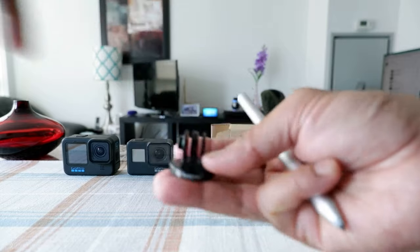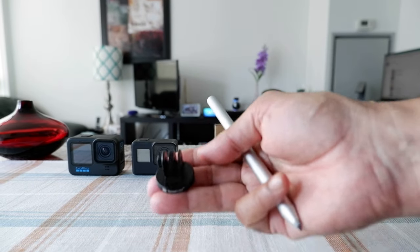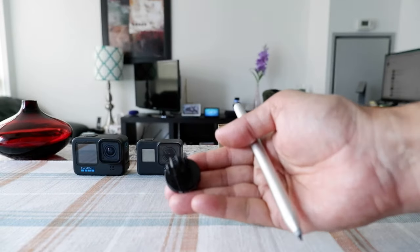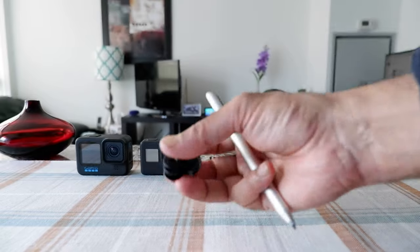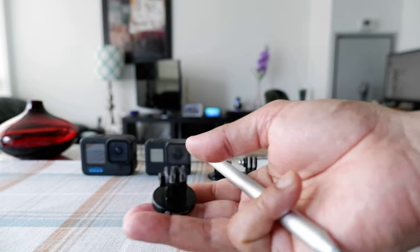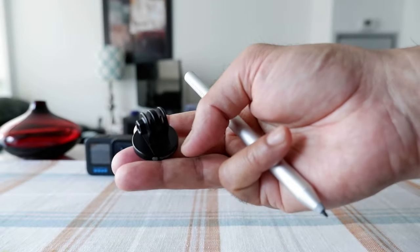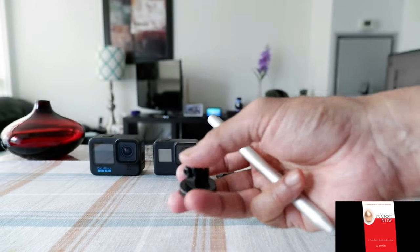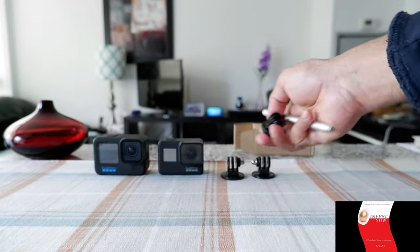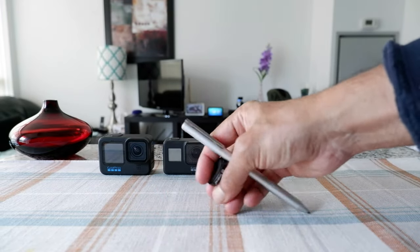The one I bought doesn't come with the screw, but they have a screw version that costs about two to three dollars more. I had so many screws that I decided to just buy this piece, which is about 15 dollars Canadian. There are other manufacturers that make aluminum tripod mount adapters, but I chose this one because it had the highest ratings and I know this brand from past use with no problems.